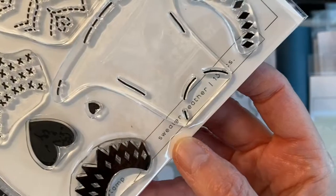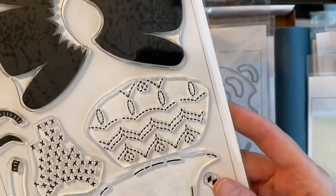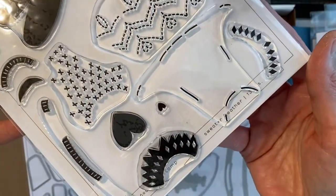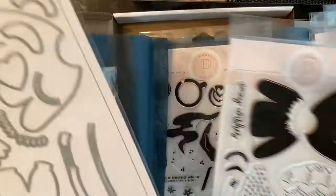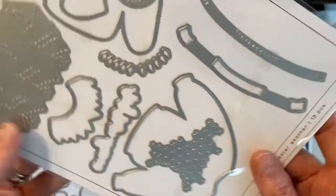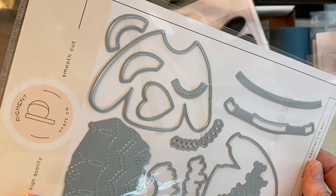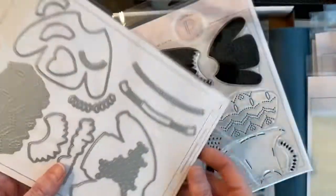This one here is one of my favorites — it's the Sweater Weather stamp and die set. You've got all these really great images and designs that you can layer over the sweaters; they're so cute, and I think they're going to be really great going into winter as well. You can see how detailed these dies are, and you're really going to be able to layer and mix and match them. The dies are all cut apart so you don't have to do any cutting, which is really great.